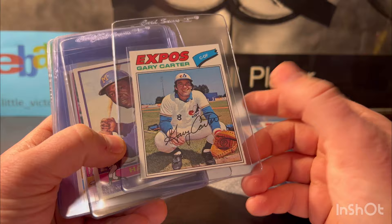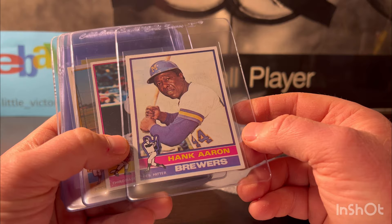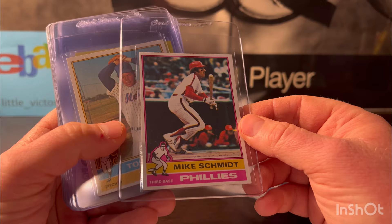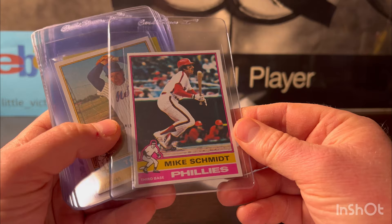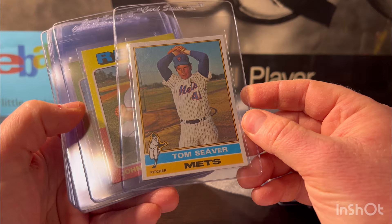1976 Hank Aaron — nicely centered but some corner wear. I'm gonna put it at a six. Mike Schmidt — this one looked good, I'm gonna put it at an eight. Just a little off center but a lot sharper than the Hank Aaron. Tom Seaver — really good pitcher for the Mets. I'm gonna put this one at an eight too. It looked good, and had a potential nine — just a little edge wear on the bottom.